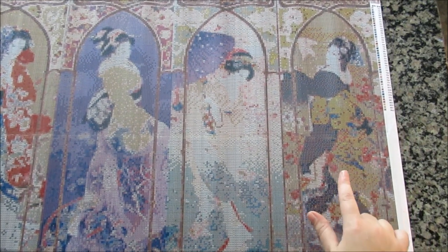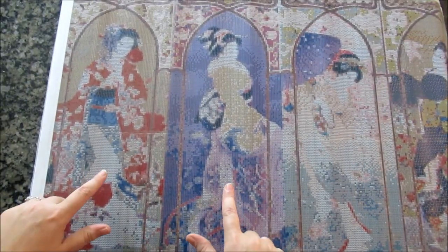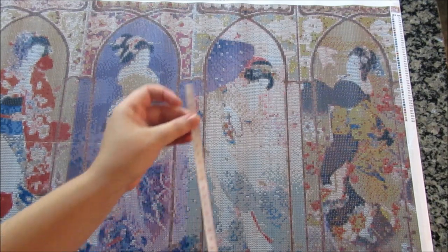I would definitely just score that and squish it down, because I don't want any air coming up in there. Here it is in pretty much its entirety. I think they're really pretty. I don't think they're particularly in order, but I do think they represent the seasons — this one might be autumn, this one's spring, and then this one is winter and summer.